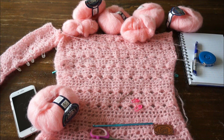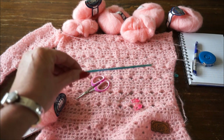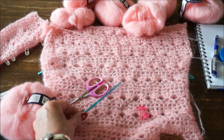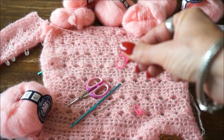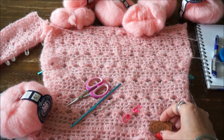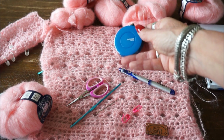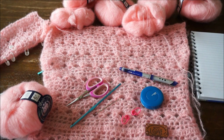Heel hartelijk bedankt voor het kijken naar 'Iedereen kan haken' en het abonneren. Graag duimpjes omhoog. Wat je nodig hebt: deze wol Angola, een schaartje, haaknaald nummer 4, een stopnaald, steekmarkeerders - die heb je wel een paar nodig - een labeltje (die kun je gewoon bij de Action halen), een centimeter, want je meet alles op, en een schriftje.